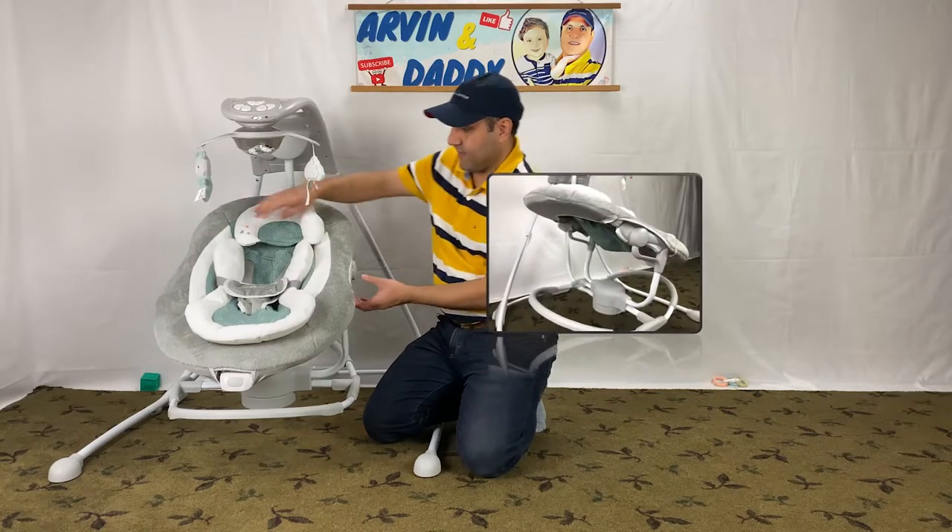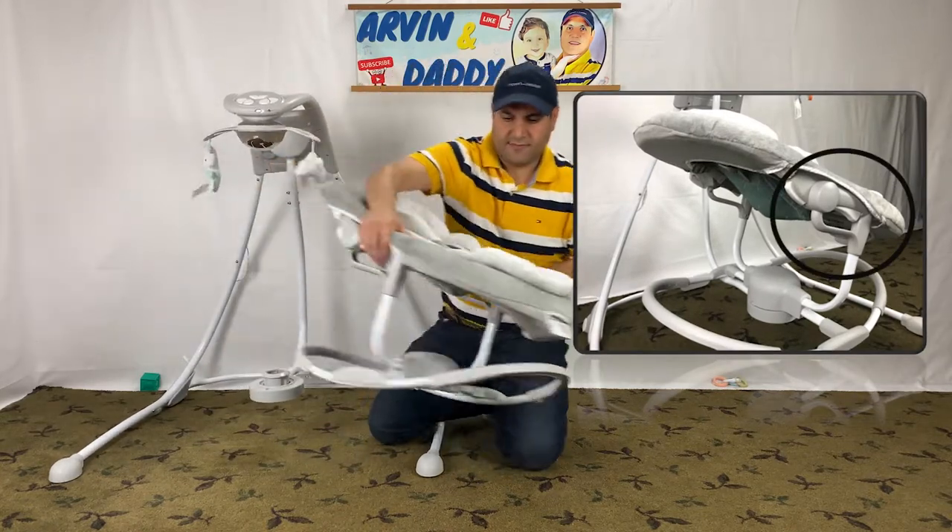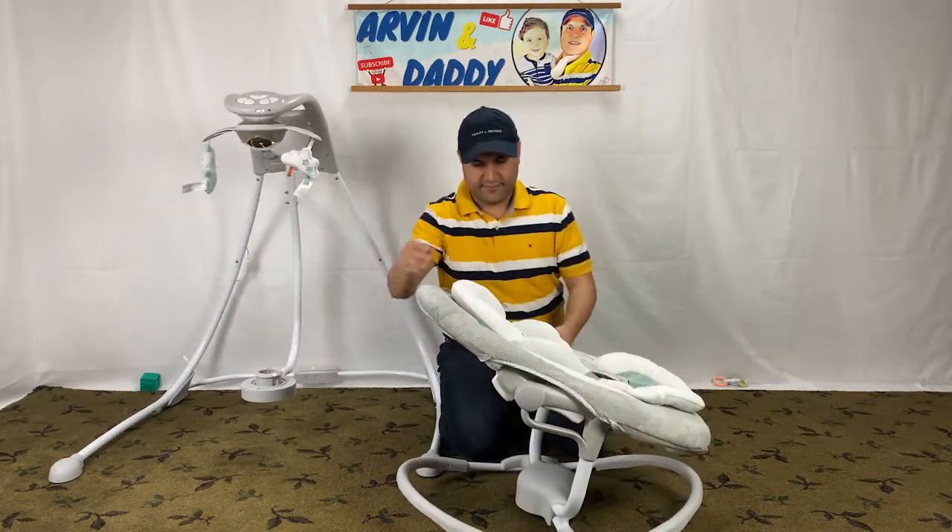Let's start with how to remove the cover of the Ingenuity Dream Comfort Swing by pressing the handles on the sides and lifting the seat.